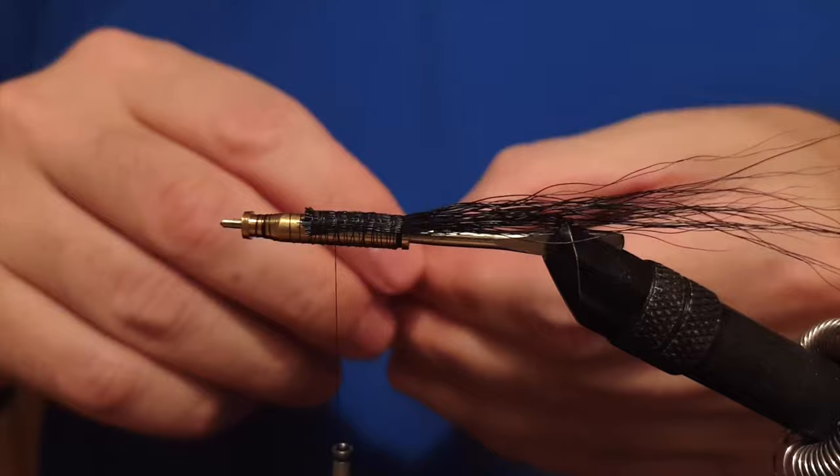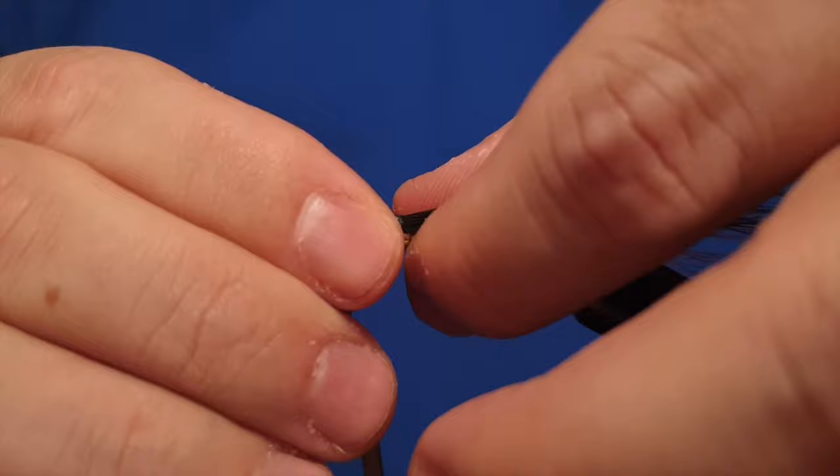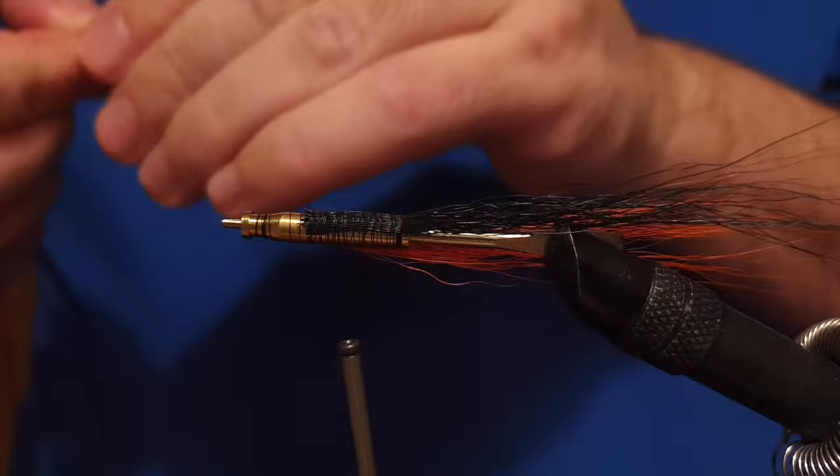This fly has worked very well as a salmon tube fly. I've caught quite a few salmon with it, so speaking from my own experience, this is one of the tube flies I will definitely take with me salmon fishing in larger rivers.